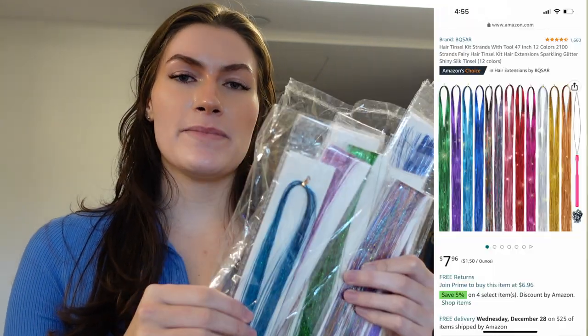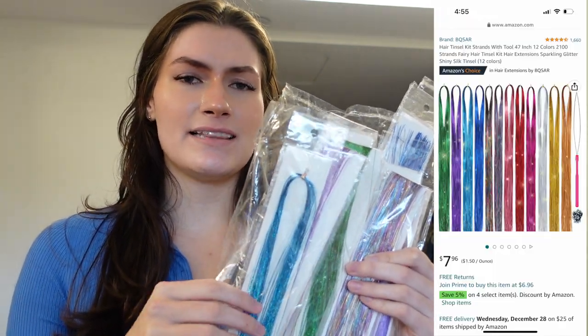A lot of you were asking for a more in-depth tutorial. So here's the tinsel that I use. This is from Amazon, I think it's $10, and I linked it in my storefront so you can find it down below.